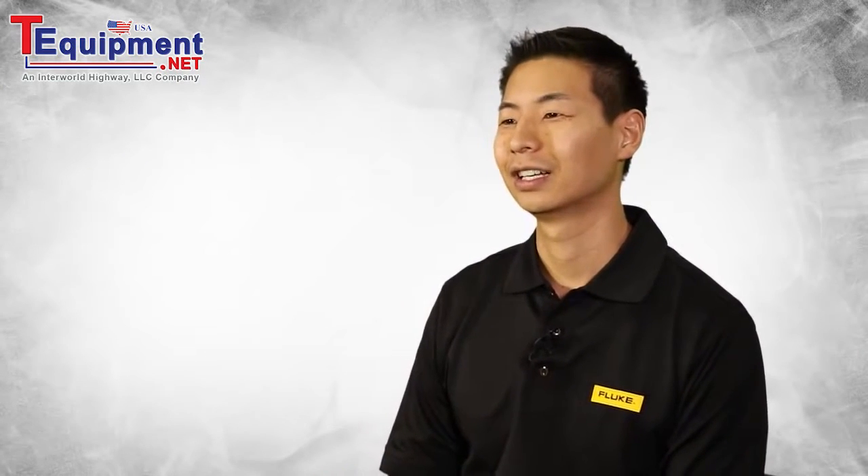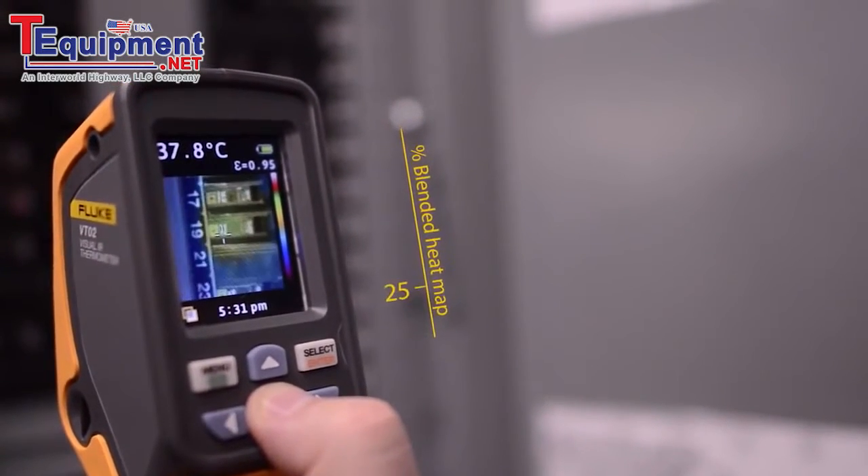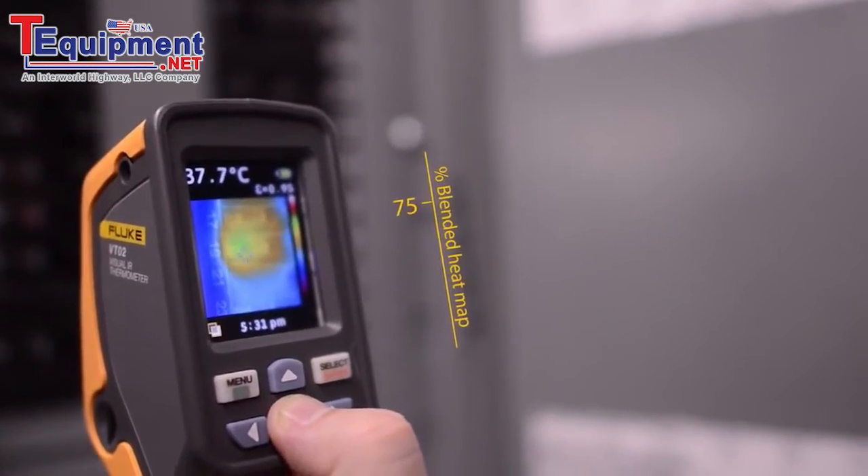The Fluke VT04 requires no training. You simply turn it on and with one button you can adjust the thermal heat map overlay in 25% increments. Simply scan an area and temperature issues are visualized instantly.